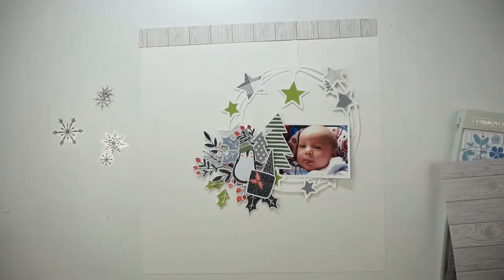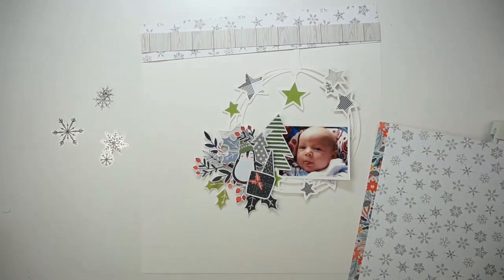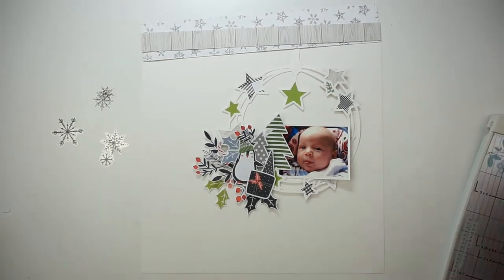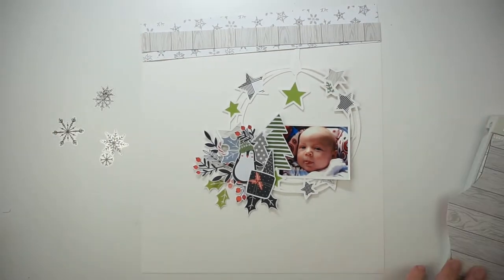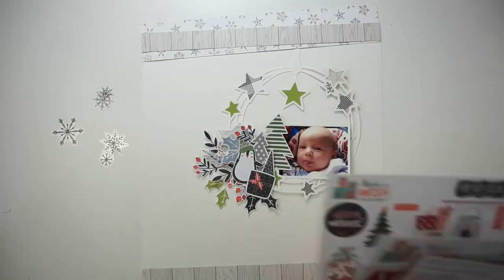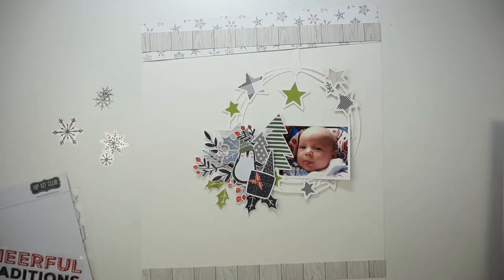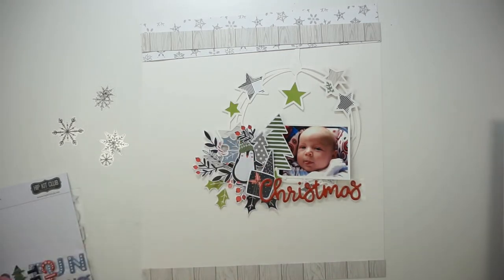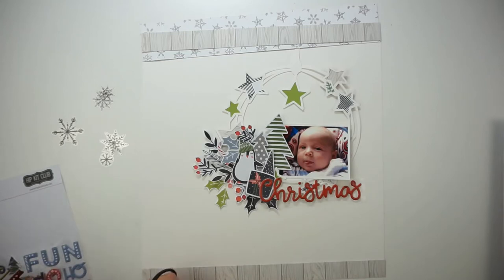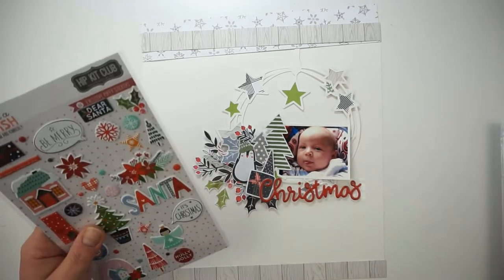I also did a lot of fuzzy cutting and pre-looking into the kits, just because everything is just gorgeous and I just need some time to make my choices. I used three elements from the trees — a little penguin and a present. First I just wanted to have green, blue, and a touch of black and white, but I decided against it and I will also bring in some red.